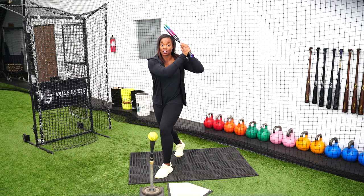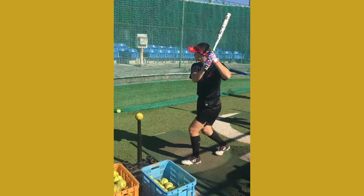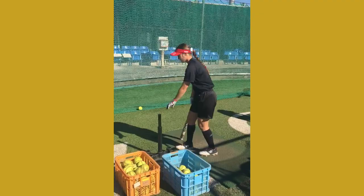Then we'll do a series of hard slaps where we're going to continue to extension out in front. In this video you'll see a clip of Ali where she is starting crossed over. When I say stagnant, she's just crossed over working on her hands — first stopping at contact for soft slaps, then working on getting through extension for hard slaps.